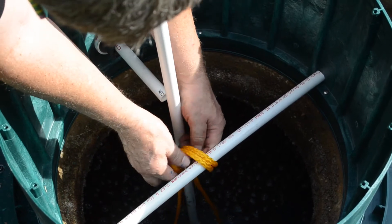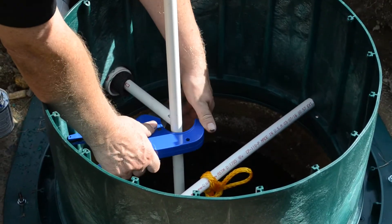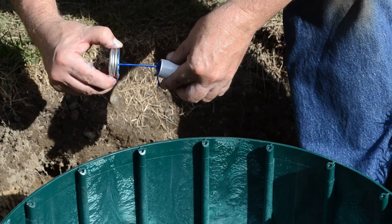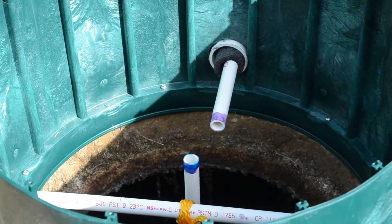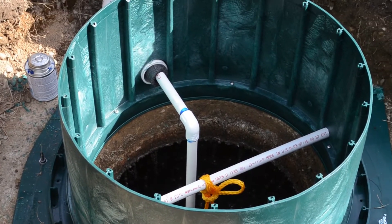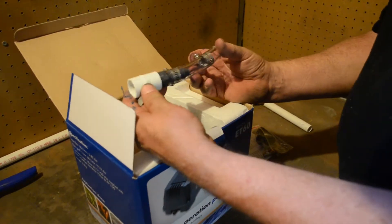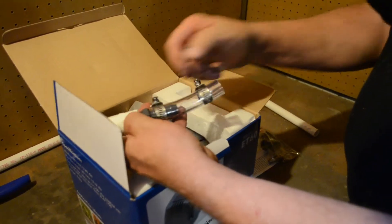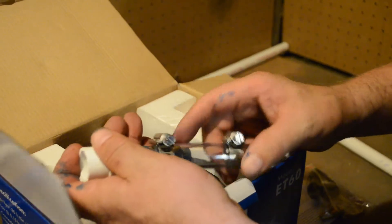The rope gets tied off to the cross piece. You are supplied with the septic genie connector piece — this will glue on to our airline coming down from the riser, and this end will actually just clamp on to the end of the air pump itself, which I'll show you in a moment.